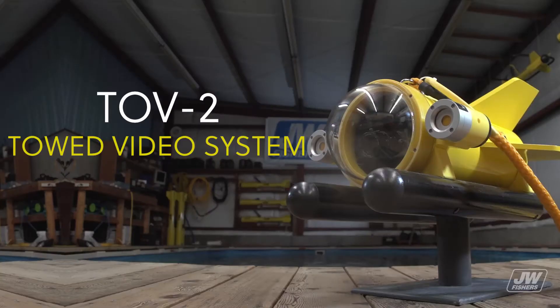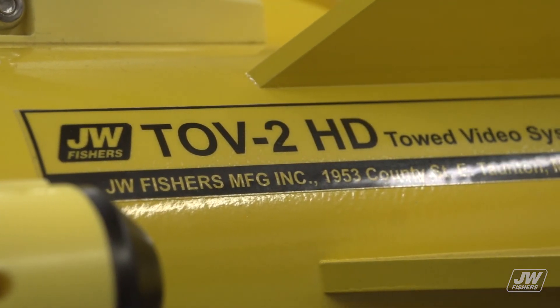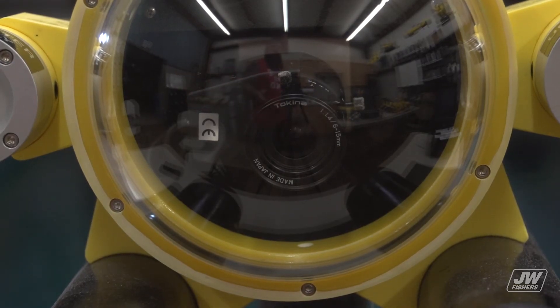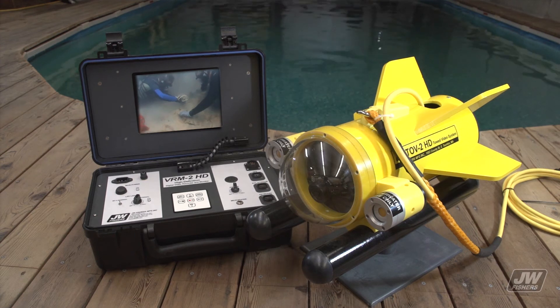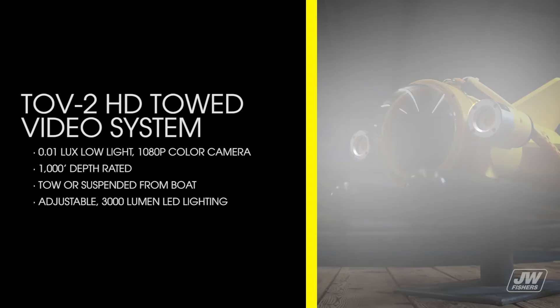The DV2HD towed video system provides a cost-effective way to perform large-scale underwater search areas. The camera is mounted at a slight downward angle in the underwater housing, allowing both straight ahead and downward viewing. Targets and dive sites can be located, verified, and recorded without incurring time-consuming checkout dives. Video is sent live topside to allow the end user to see what they are viewing at all times. The DV2 has a 0.01 lux low light 1080p camera, is 1000-foot depth rated, can be towed or suspended from a boat, and has adjustable 3000 lumen LED lighting.